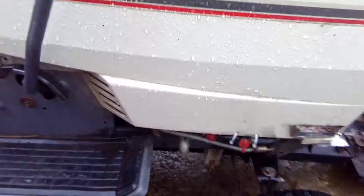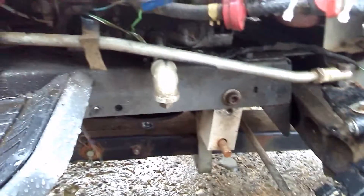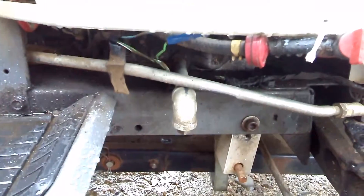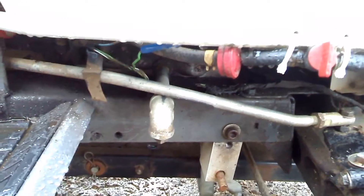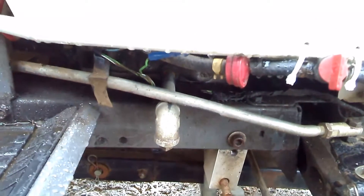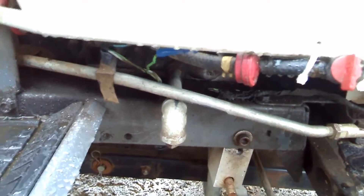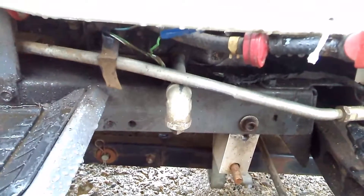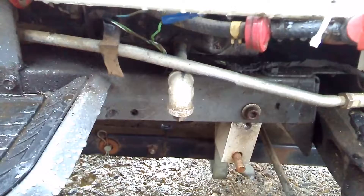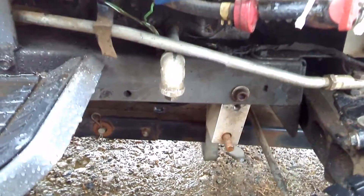Next to the shutoff valve, I also changed the oil drain for the engine. There used to be some weird fitting on there that was impossible to get to and would only drain oil all over the frame. So I extended it out and put a nice right-angle elbow on it — now I just pull a plug and drain right down into my drain pan. Much better than the original setup.